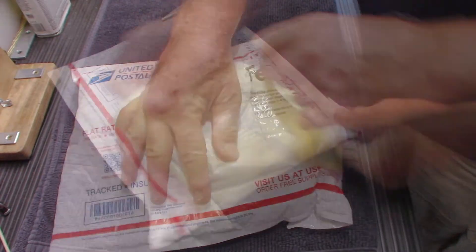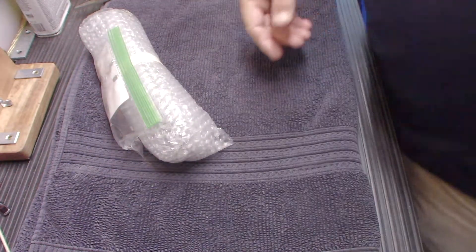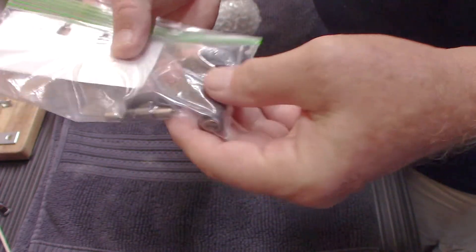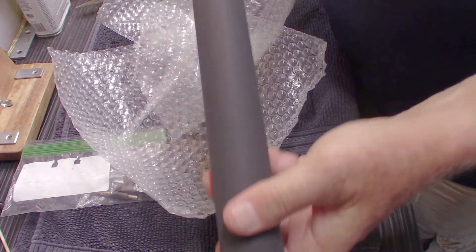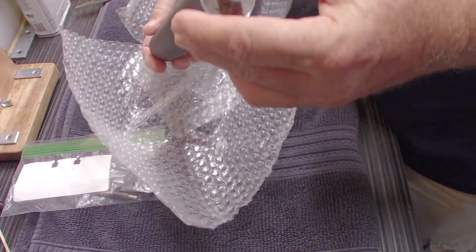Let's see what we've got here. We have feed rollers in the original plastic baggie that I sent them in, with a little note. And looky here — a nice fresh rubber platen. Smells like fresh rubber. Let's go get the typewriter and put this in.